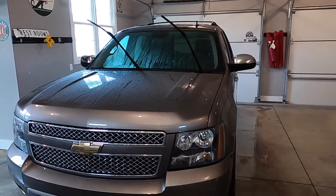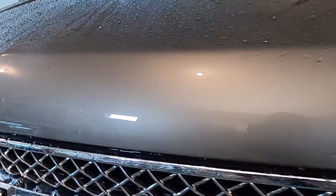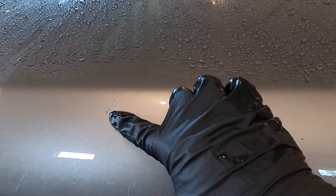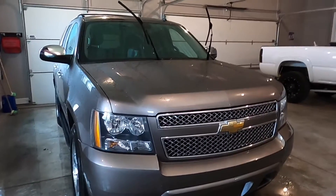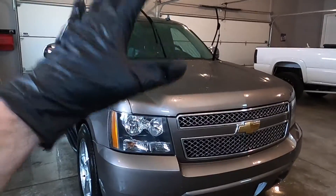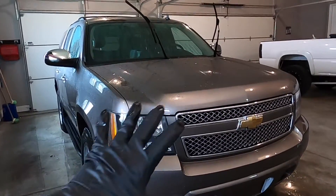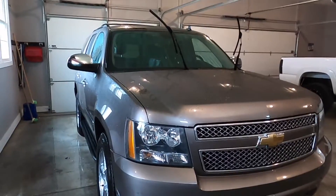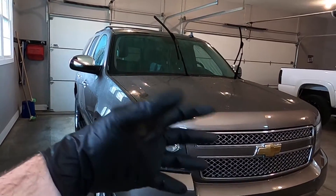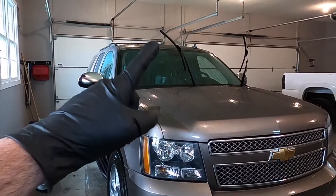The bug removal process is officially done. I should have shown you the before — I didn't think to show you the bugs that were on here beforehand. This little spot right here is just a rock chip, not a bug, but all the bugs are now gone. The really nice thing about the product I used is that it makes the job so easy. It is specifically designed for bugs only. If you get a bug and tar remover, it's going to work okay on both but not great for either. Buy a specific bug remover — that's the key. You could also use any basic cleaner or degreaser like Purple Power and it will do the job; you'll just need a little more elbow grease.